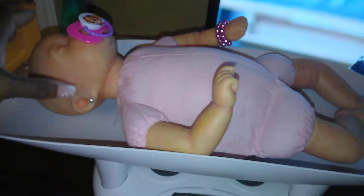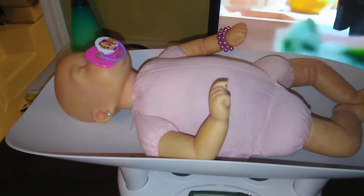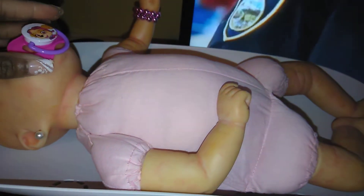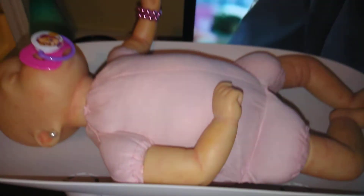We're going to get Halo dressed and we'll be back with some more videos — a short video and a few pictures. Thank you guys. Like, share, comment, and subscribe. I am still modifying my babies — reweighting, magnetizing, and modifying pacifiers for my babies. Trying to get them all at a normal weight for a newborn.